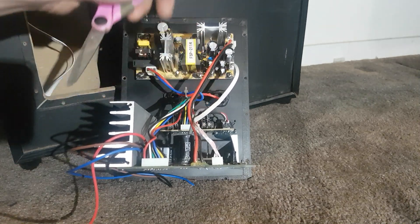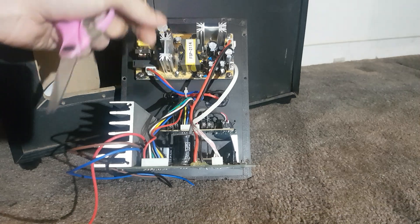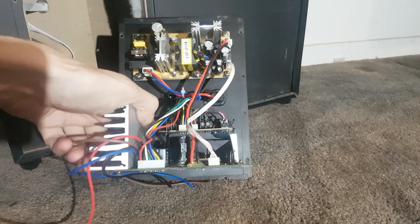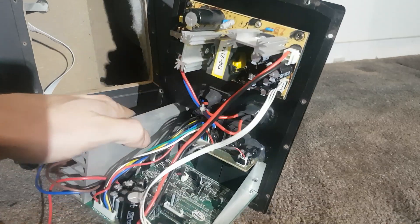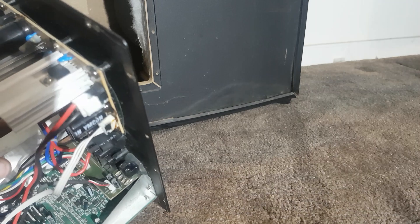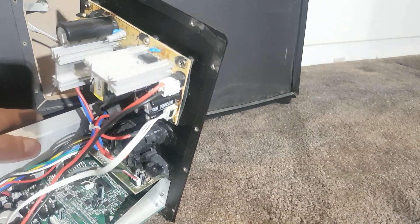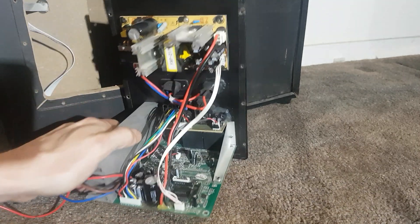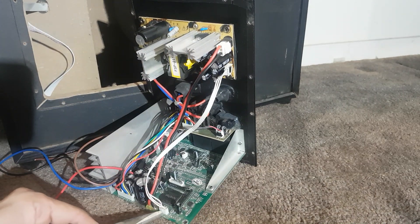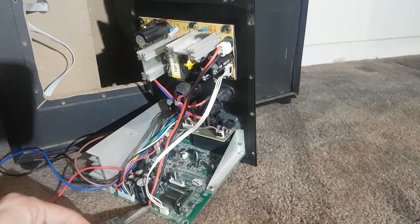At least the power wires going directly from the board are quite nice and thick — not just a ribbon cable. The power supply is putting out plus/minus 15 volts here and 38 volts here, so these chips are being run pretty hard.